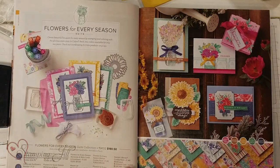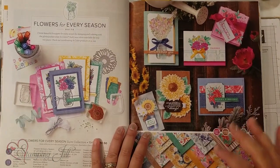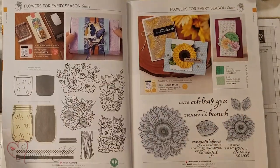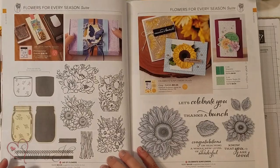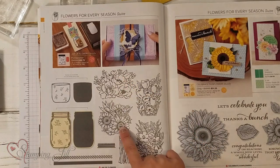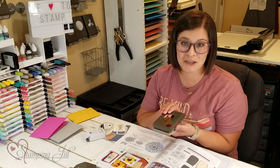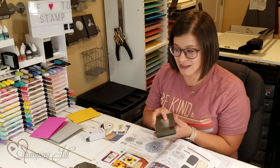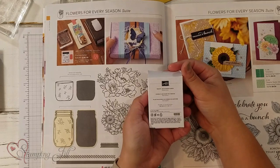I can actually show you the inside of the catalog now — this is what it looks like. I did play with this stuff last week and showed you some samples from the Celebrate Sunflowers stamp set. But there's also another stamp set that goes with this suite called the Jar of Flowers, and it's so cute. It has all these different flower bundles and a Mason Jar, which is also a punch that coordinates with it — you can get those bundled together. And even more fun, it also has these Mason Jar Shaker Domes.